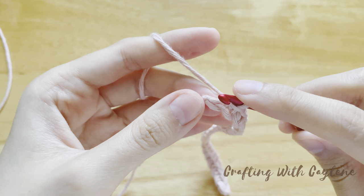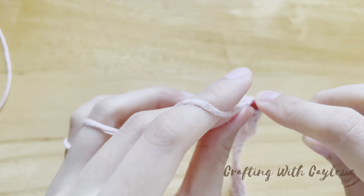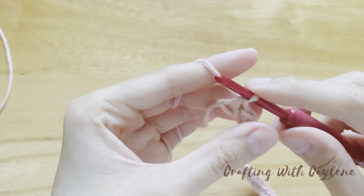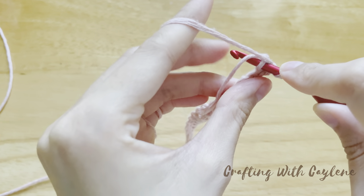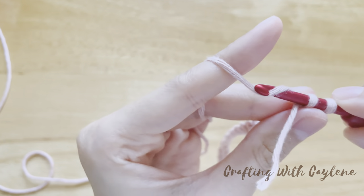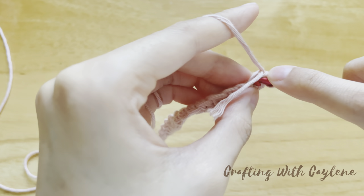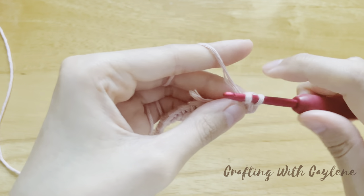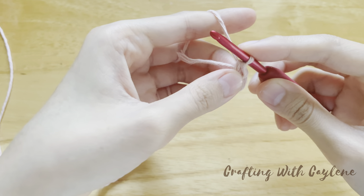We're going to work three single crochets into this last chain. Insert your hook into the bottom loop of the chain and work your first single crochet. Now rotate your work a little. Work your second single crochet over this yarn tail. Then rotate a little more and work your third single crochet again over this yarn tail. Now you should have three single crochets in this last chain.